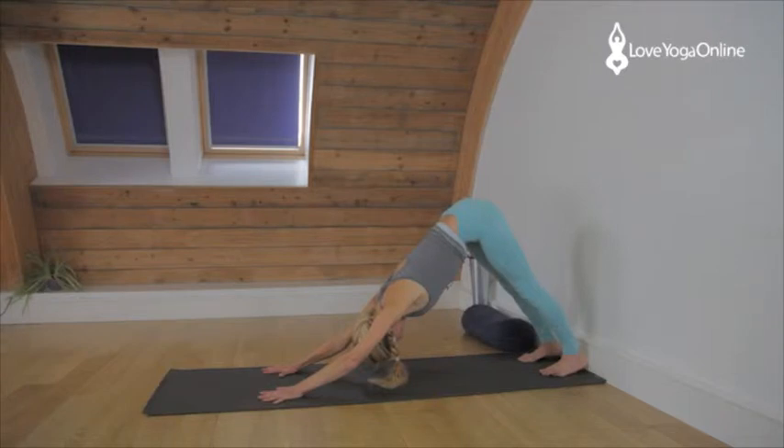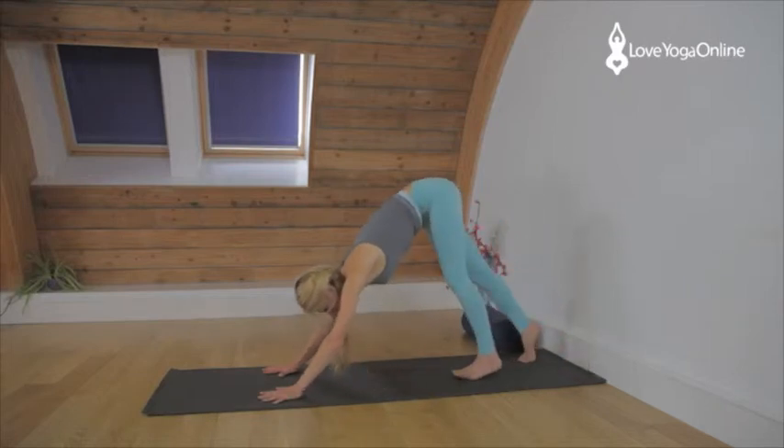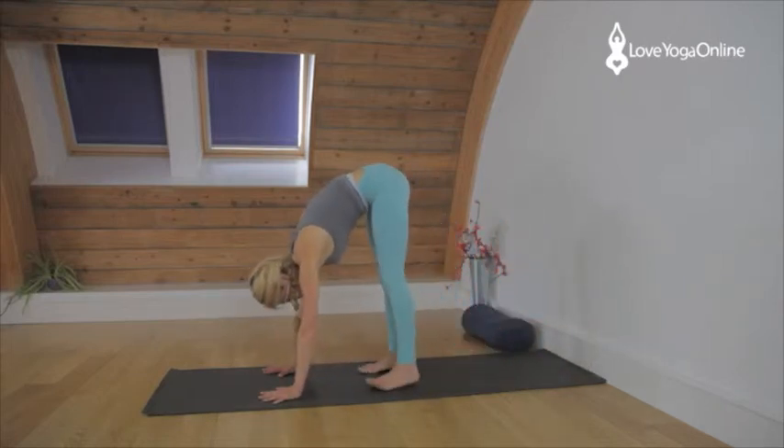Now you have to keep your neck long, keep the shoulders broad, thighs firm, abdomen soft. Hit the thighs back, hit the shins back. You're going to come forwards into a forward bend — walk forwards, have the feet hip distance apart.